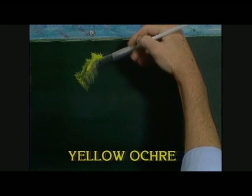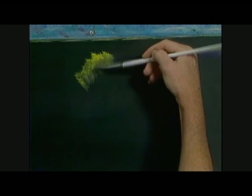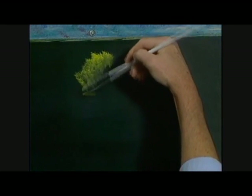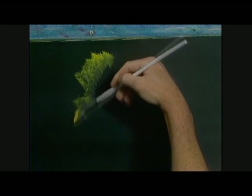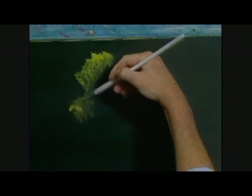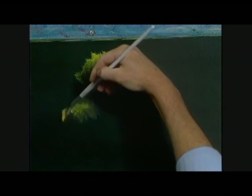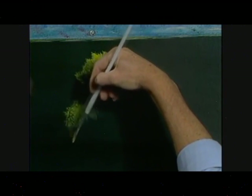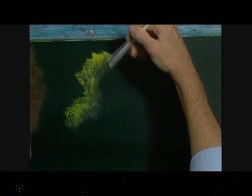All we're doing here is just sort of rubbing. Just rubbing. And just begin creating some basic little tree and bush shapes here. We're just looking for very basic little shapes. Let the bristles sort of move and bend.